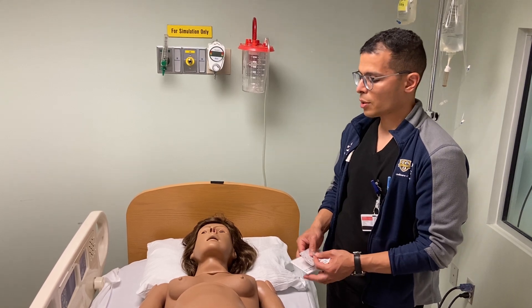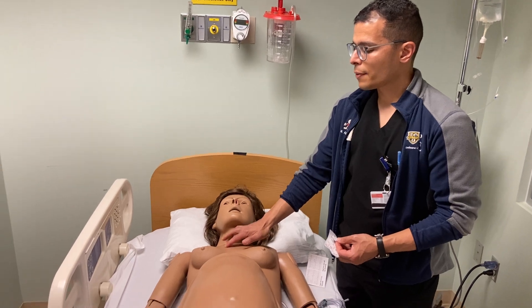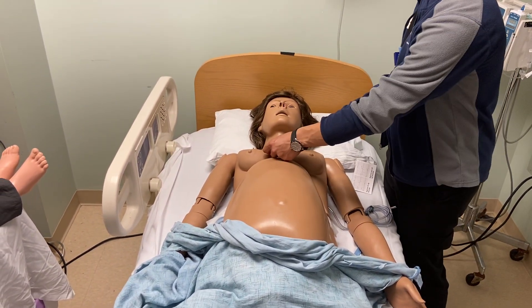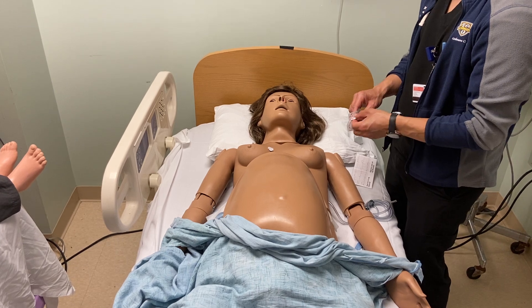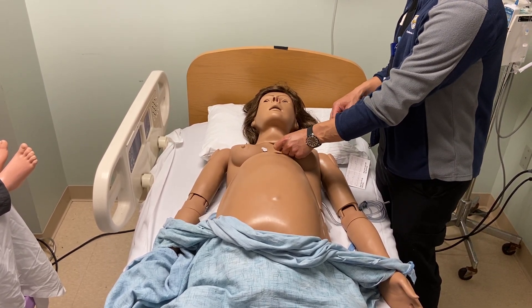The principles are the same. We'll find the fourth intercostal space for our patient, and for V1 we'll place it just to the right of the sternal border in the fourth intercostal space. For V2, we'll place it similarly just to the left of the sternal border in the fourth intercostal space.